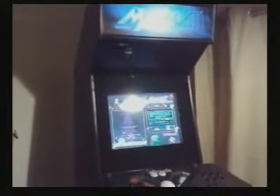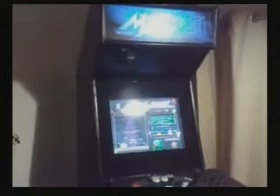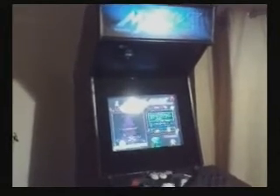Using this software it is quite possible to run thousands upon thousands of arcade cabinets from over 25 years ago, all simulated in software.